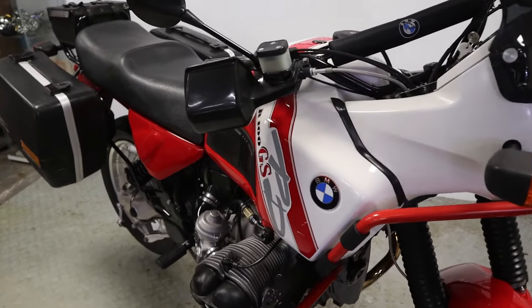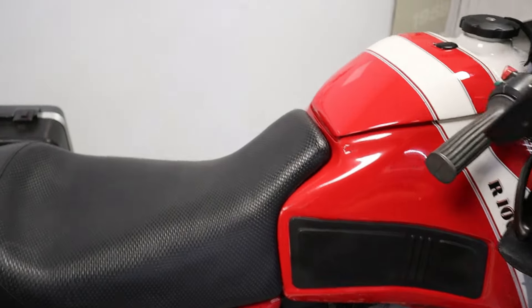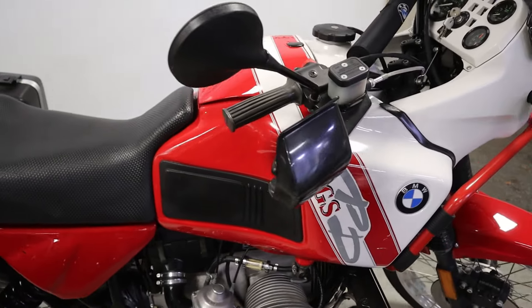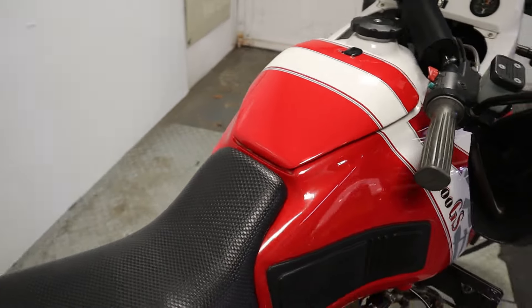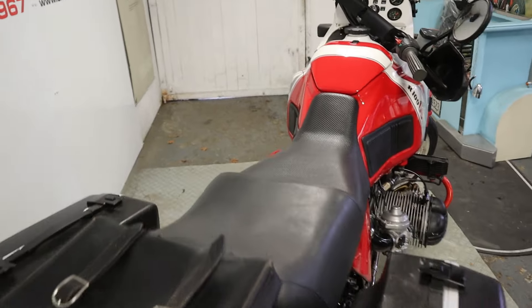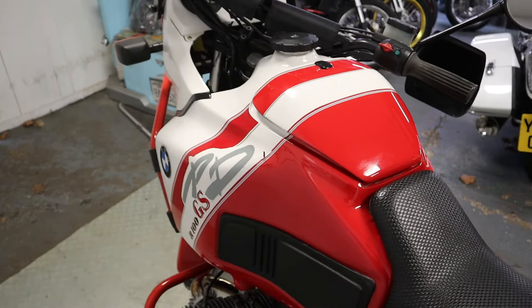The bike will be supplied with a full MOT. It will also go through the workshop for a full check over and it will come with a warranty with ourselves. I can offer finance on this vehicle - I can't offer zero deposit finance because of its age, but I can offer finance up to four years. I can also offer nationwide or international delivery, and we would consider a part exchange as well.